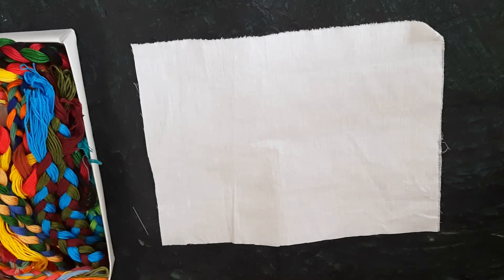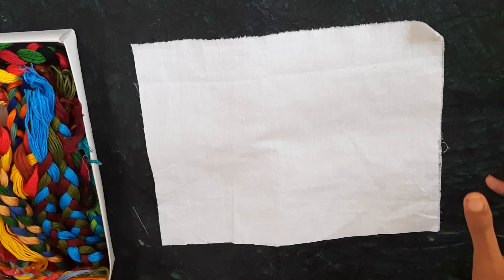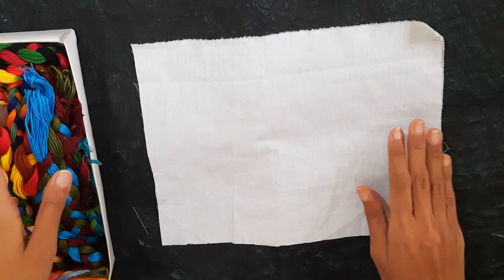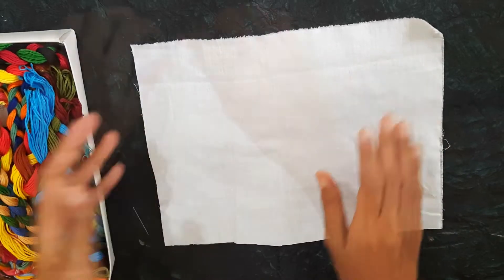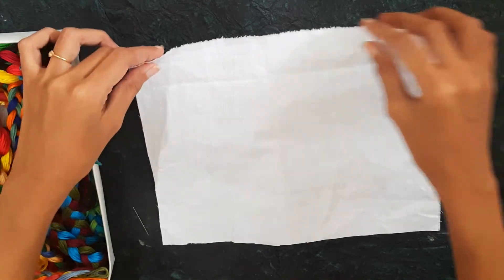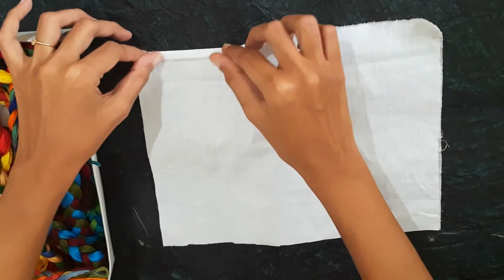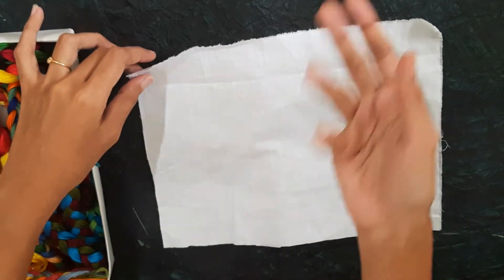Welcome to the M&M YouTube channel. Today we are going to start with a tutorial in embroidery. We will learn the basic stitches in embroidery, starting with the first stitch — the hemming stitch — which is used to stitch the borders of clothes. The hemming stitch is used to cover up the borders so that the threads won't come out.